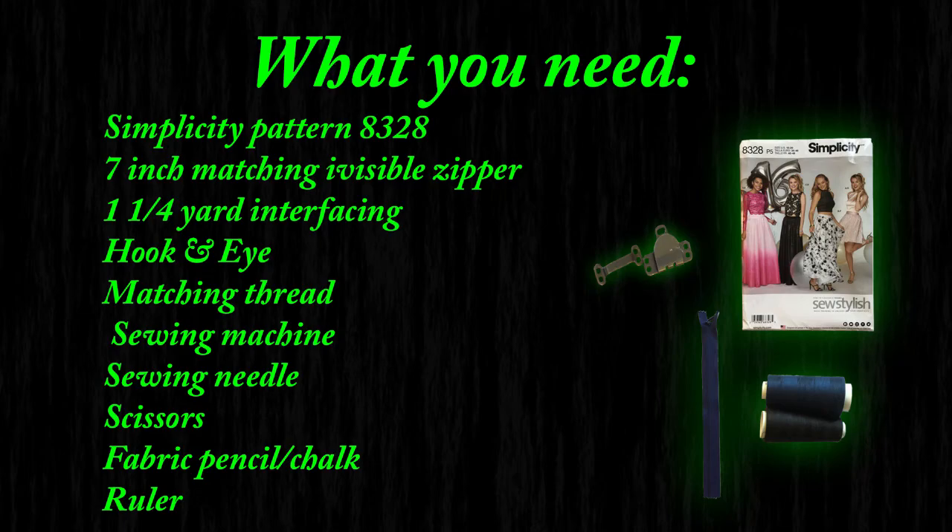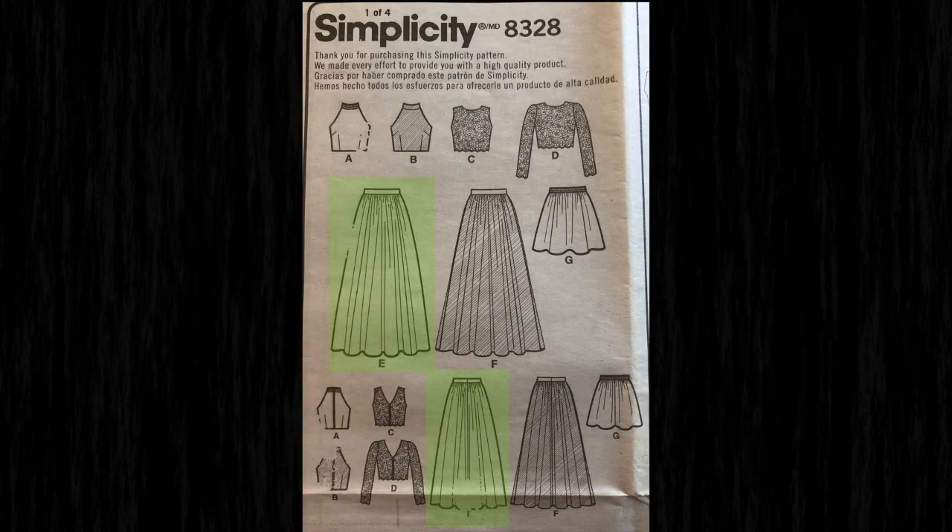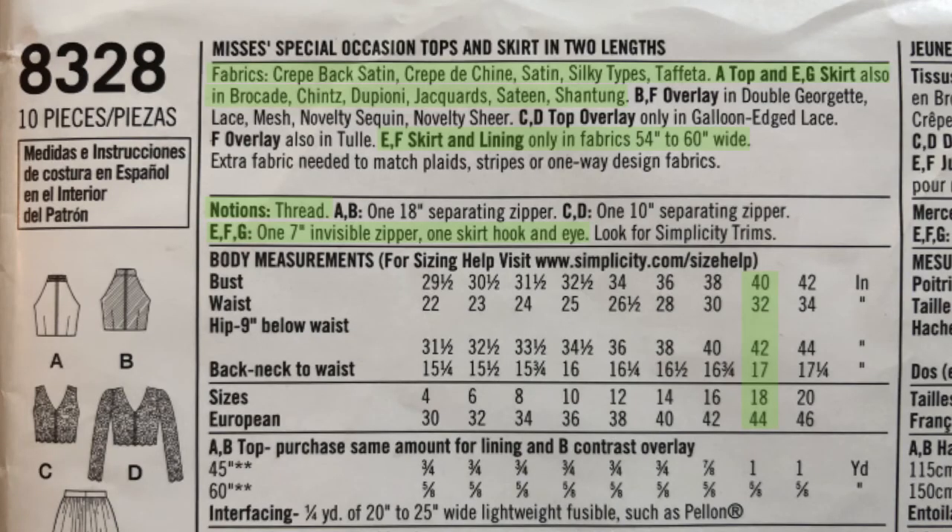For this project we are using the Simplicity pattern number 8328. The amount of fabric you need is going to depend on your size measurement, but if you're going with the pattern you will need up to 5 yards of fabric. I will be doing view E. The only other things you need besides the fabric will be a 7-inch invisible zipper, a hook and eye, and some interfacing. I will be making my skirt in a size 18.